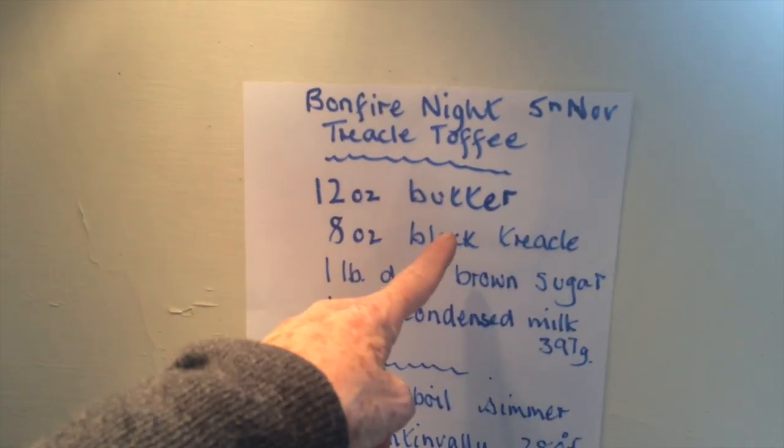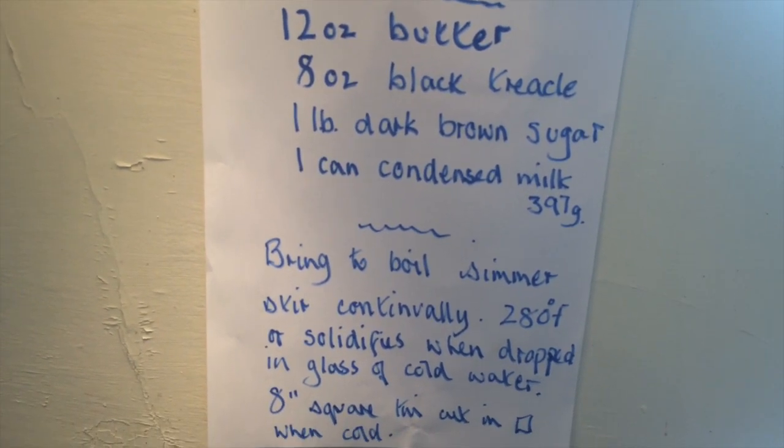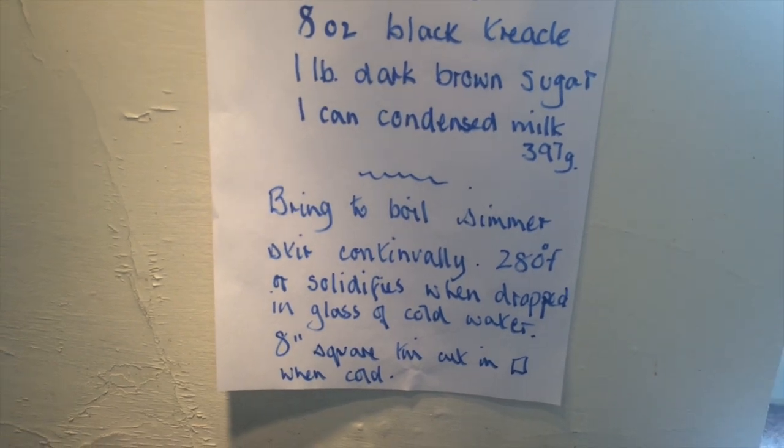So 12 oz of butter, 8 oz of black treacle, a pound of dark brown sugar, and one can of condensed milk. That's not evaporated milk — condensed.